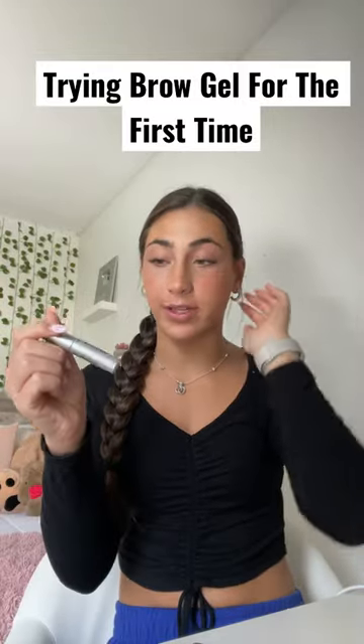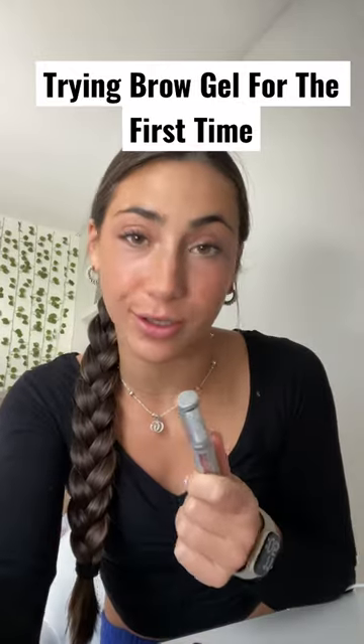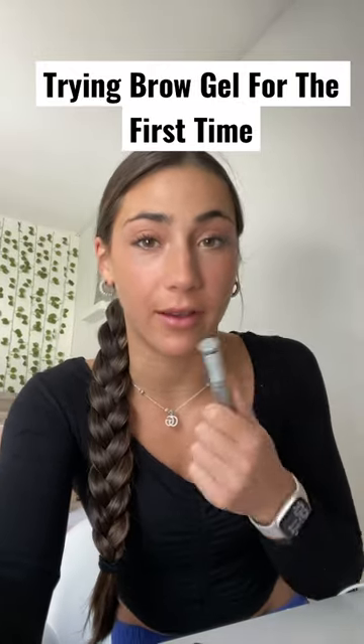I read some of your comments on my last video and you guys recommended a brow gel that has a color to it, which I honestly think I would rather have as well. This one is more for a top coat after you've already done the filling in of your brows, which I now understand — but I'm thinking about maybe trying it anyway just for the hell of it, and in the meantime I'll find something else.